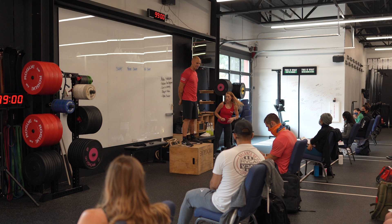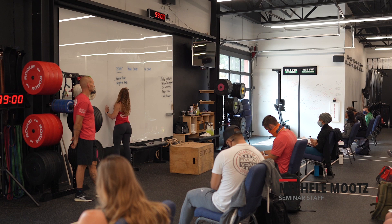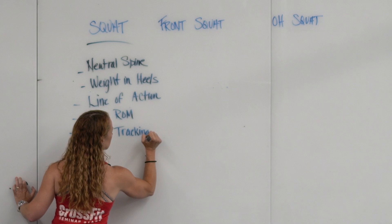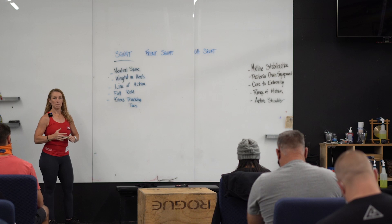Now, specific to the squat, there are some things that we want to look for. The first is a neutral spine. Weight in the heels. I want a proper line of action. Full range of motion — ROM, range of motion. And my knees need to track my toes.